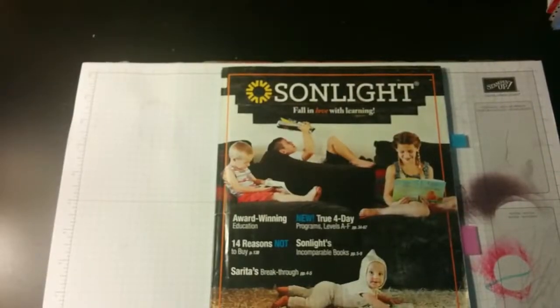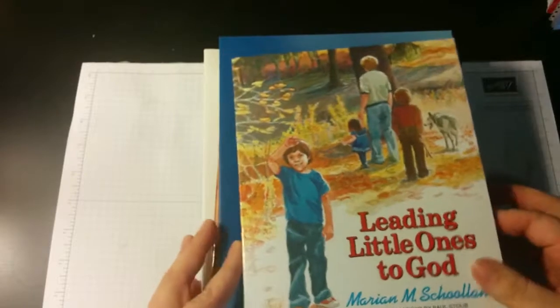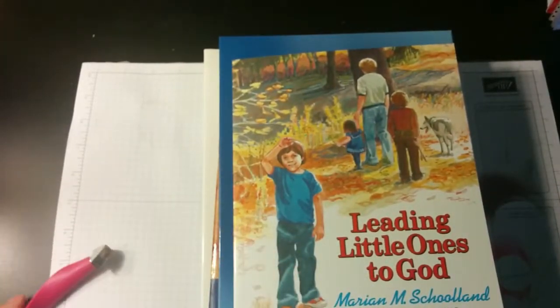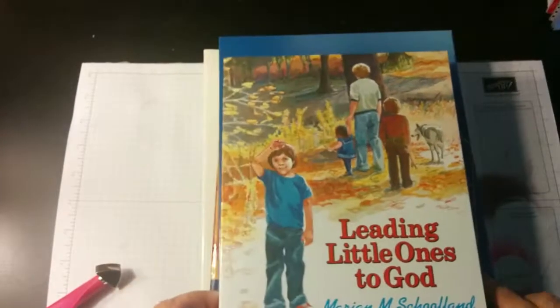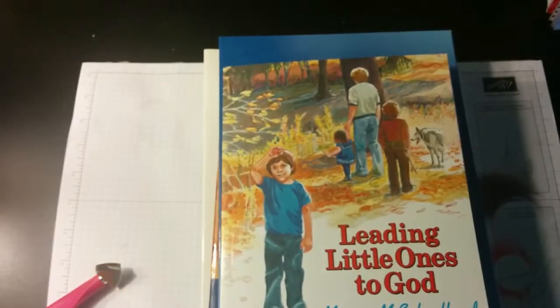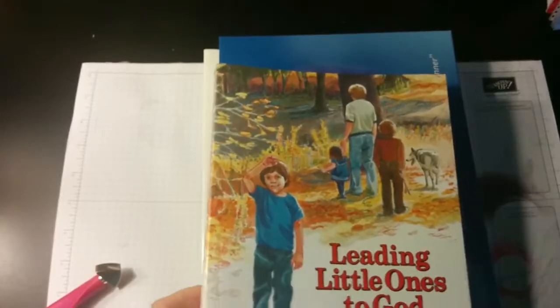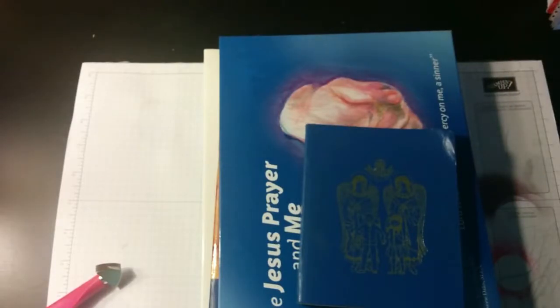Now for her Bible — Sunlight offers one Bible book for this year, which is Leading Little Ones to God, and there's also a hymn/music CD. We're not going to be using this book. As I mentioned before, we're an Orthodox Christian family, so a lot of times Protestant materials don't work. I prefer to do my own Bible books.